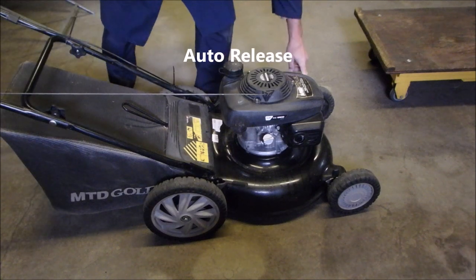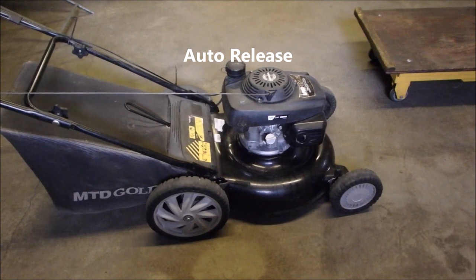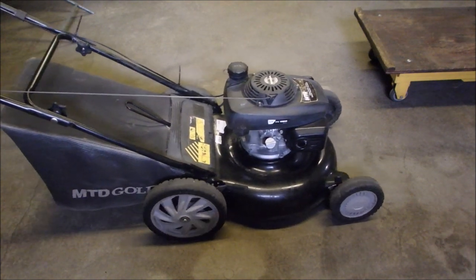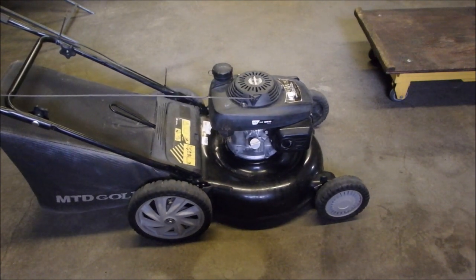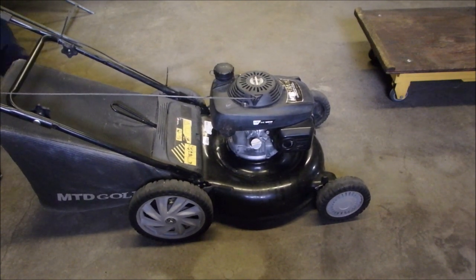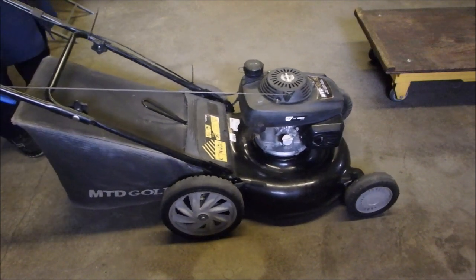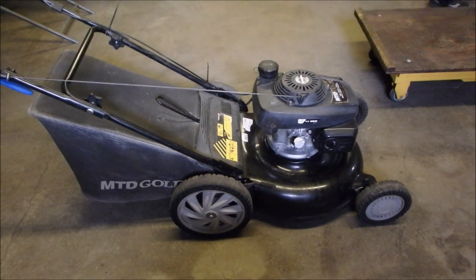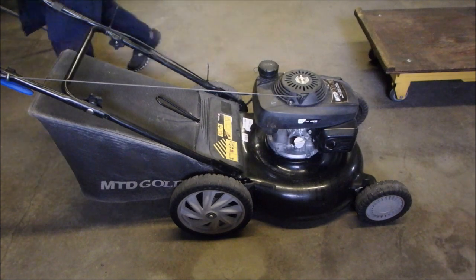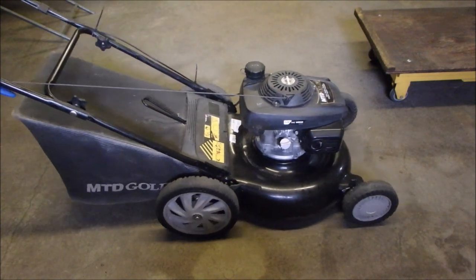This one has the manual choke. It's starting, but it's not — it feels like the choke's not coming off or something.